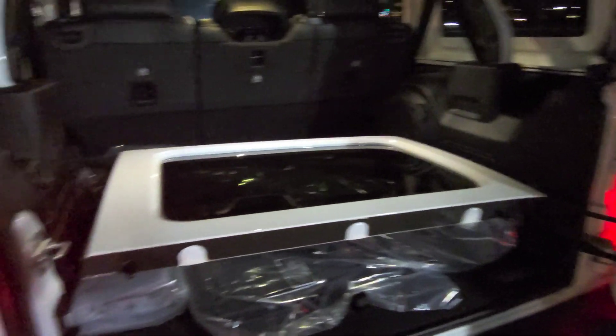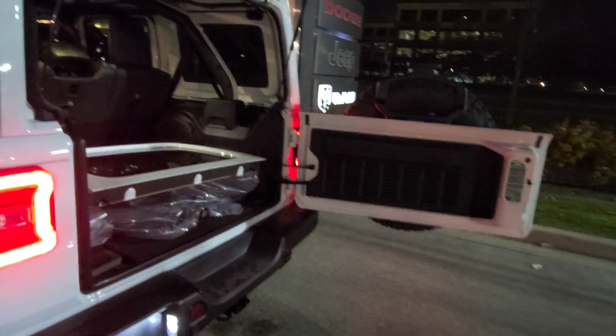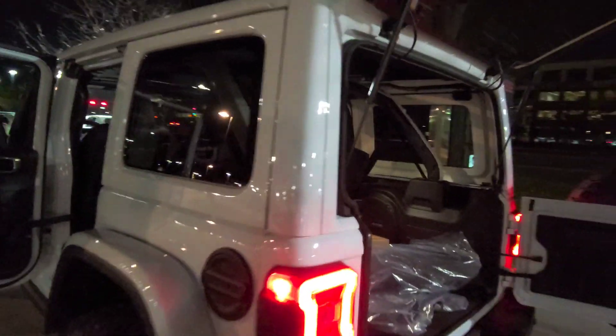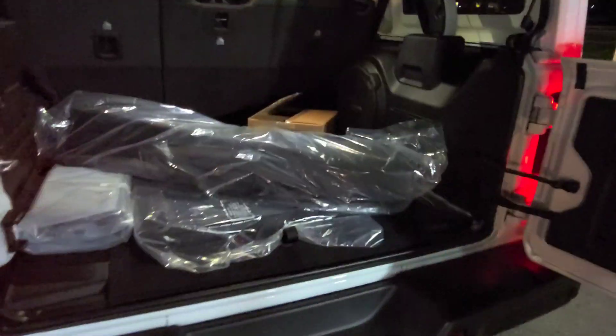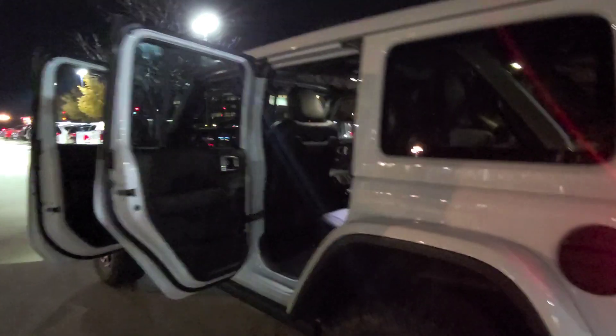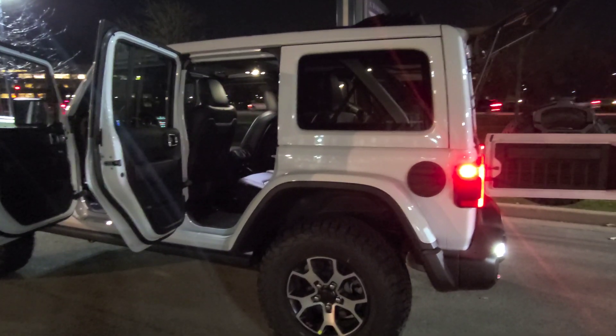To put this back in, you grab it, line up these two holes here with those clips, and put it in — which I'll show you right now. Just like that, it's back on. Pretty easy and quick. This one is a 3.6 V6. They do have the JL in a 2.0 turbo four-cylinder and also the diesel Wrangler which is a 3.0 V6 EcoDiesel.